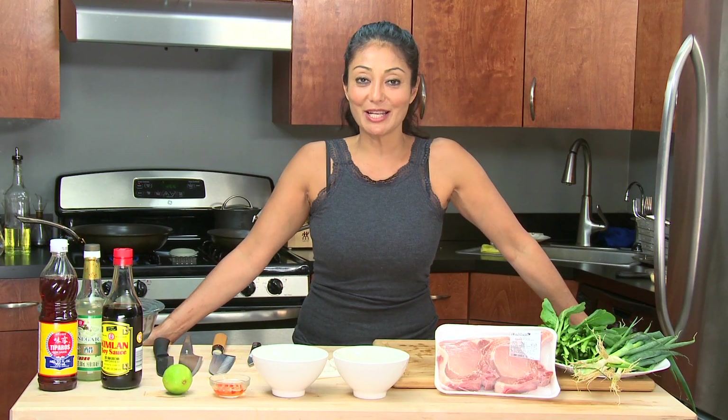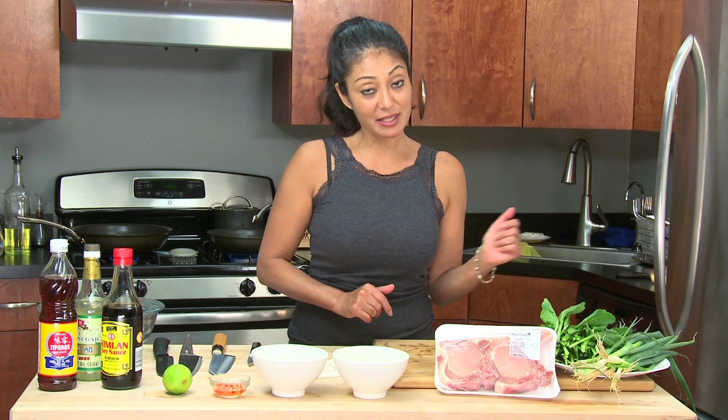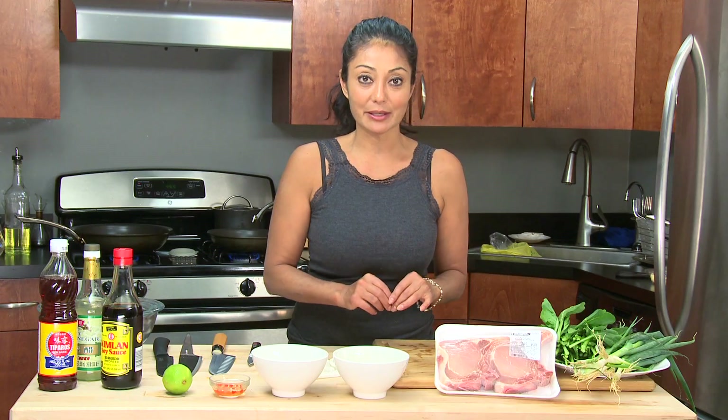Hello, I am Chef Diane DeMeo and today's super tasty sexy date dish — we are making a Vietnamese style marinated pork chop with scallion salad and a little bit of sautéed choi-sum.